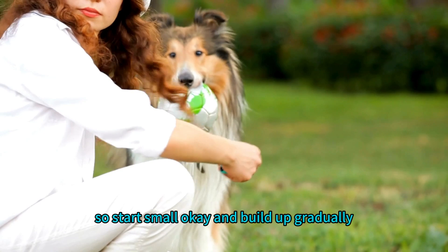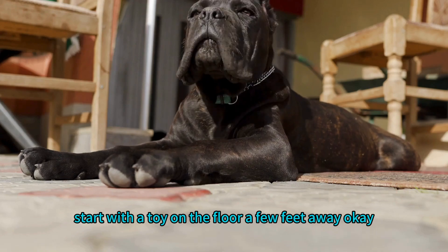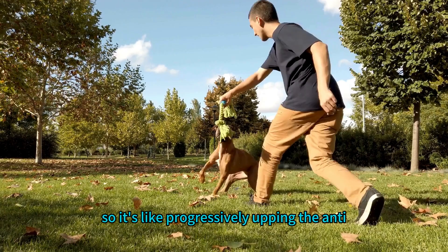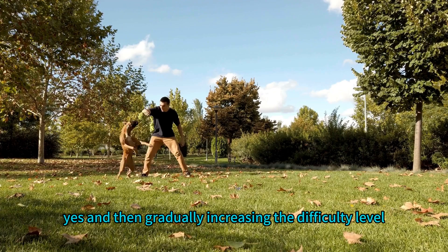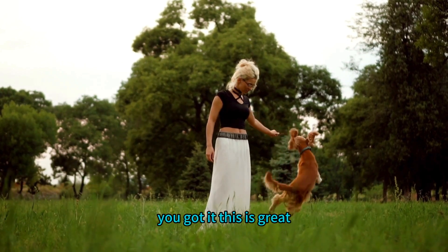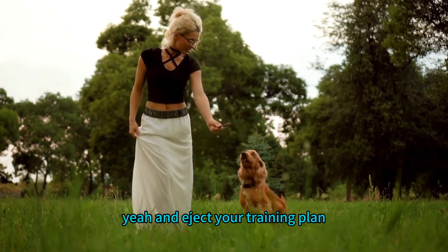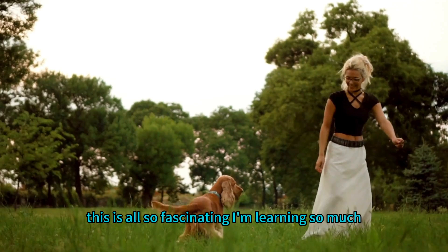For introducing distractions, start small and build up gradually. You might start with a toy on the floor a few feet away, then progress to someone walking by at a distance, and eventually work up to more exciting distractions — progressively upping the ante, starting with baby steps and gradually increasing the difficulty level. Remember, every dog learns at a different pace, so be patient, be observant, and adjust your training plan based on your dog's individual progress.